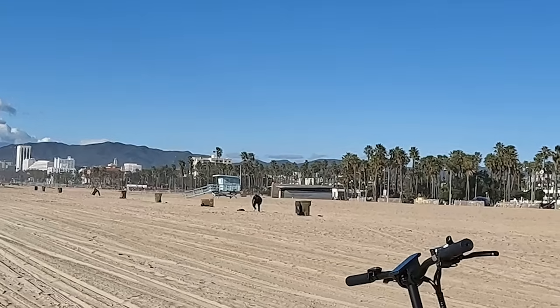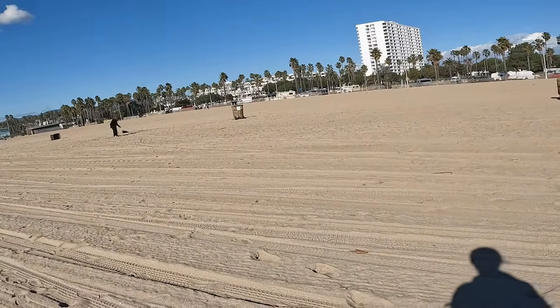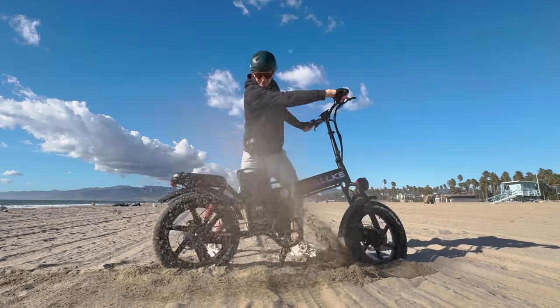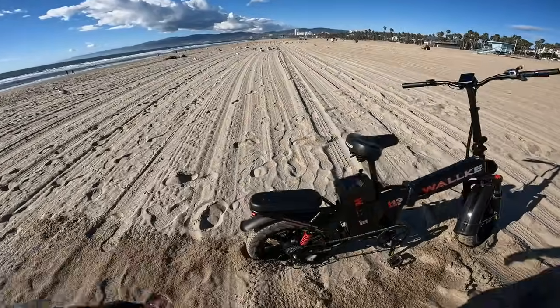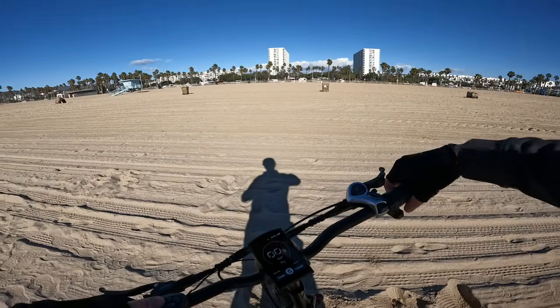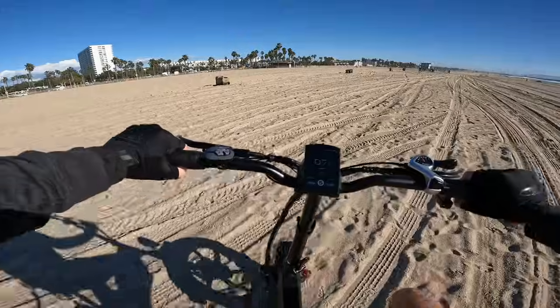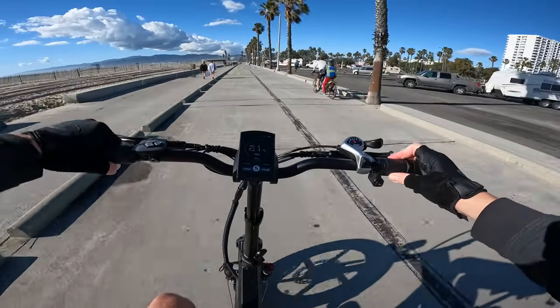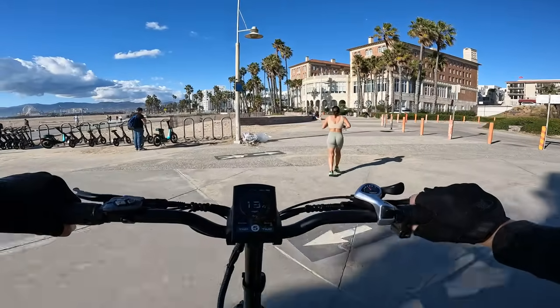Moving locations after some commotion on the beach. The bike was buried in the sand with no kickstand, but a full throttle torque on pedal assist 5 digs it right out. A brief two-person passenger demo shows the bike handles two riders. Heading to the California Incline for a climb test.